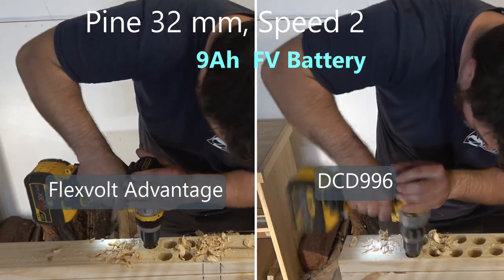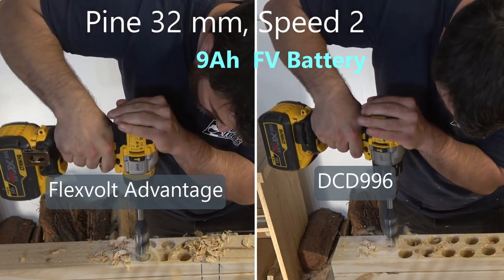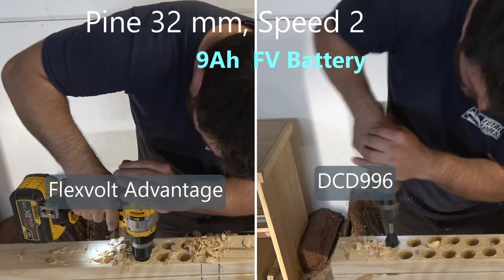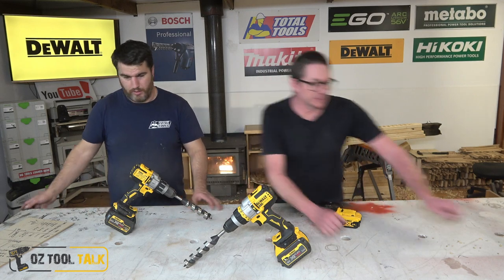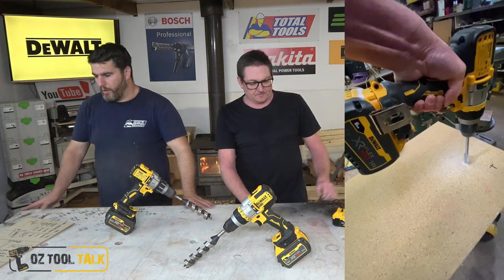We did a bunch of tests in pine using a 22mm auger and 32mm auger. These drills are very powerful so we were able to run them at speed three and two. I started with a 16mm but Twaino said chuck that out because they're going to romp it — so we didn't bother.